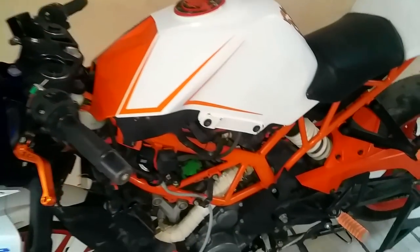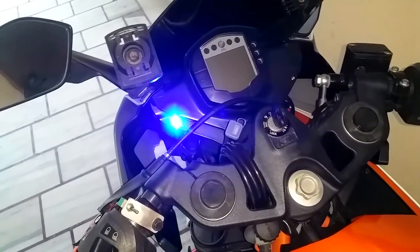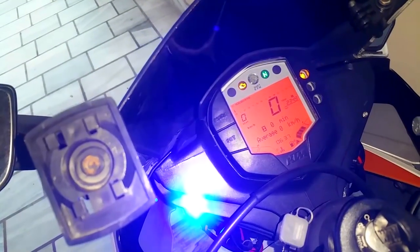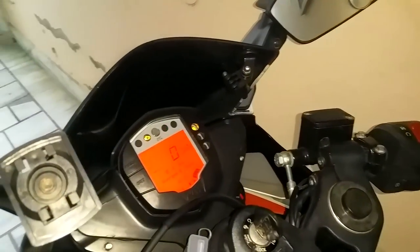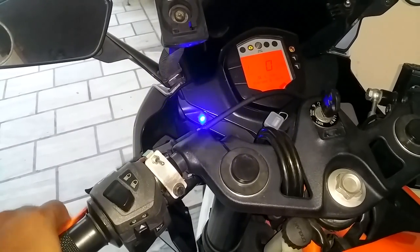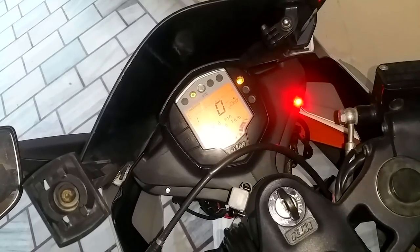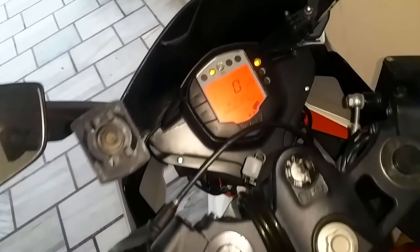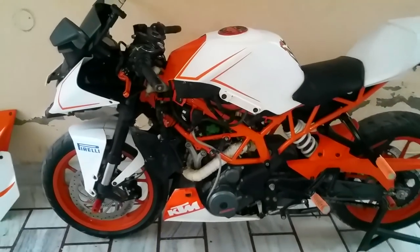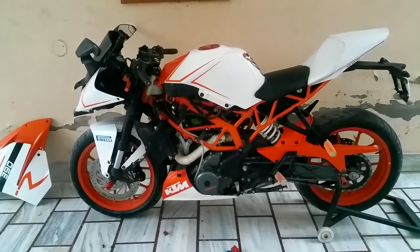There's one more mod: this blue neutral light — it only turns on when the bike is in neutral or you press the clutch. I also have a brake light mod — whenever you press the brake it lights up, which is great for night rides. So that's pretty much everything: the hazard light switch, bypassing the headlamp relay, and these extra mods. If you have any doubts feel free to comment below — I'll be happy to answer. Thanks for watching, goodbye.